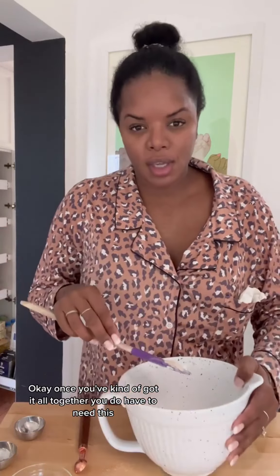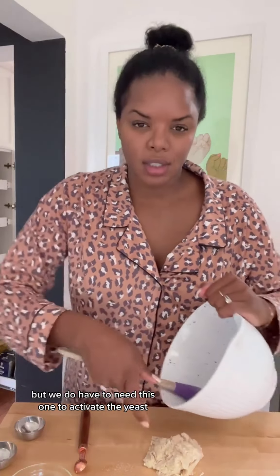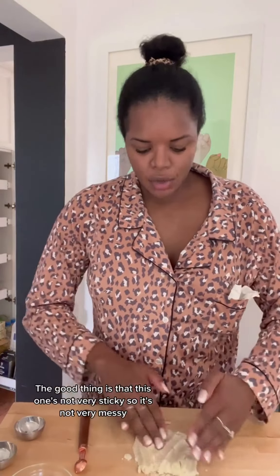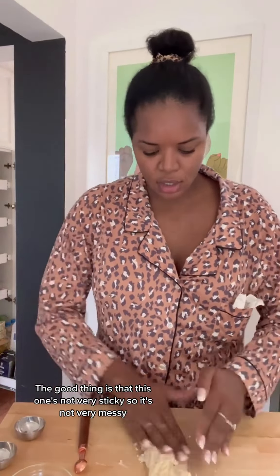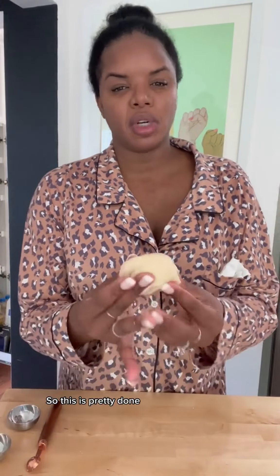Once you've got it all together you do have to knead this. I know you guys hate kneading dough and love all my no-knead recipes, but we do have to knead this one to activate the yeast. The good thing is that this one's not very sticky so it's not very messy. I've been kneading for probably five minutes now — you want to continue until the dough springs back on itself when you stick your finger in and can hold its form. This is pretty done.